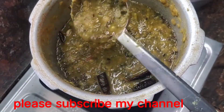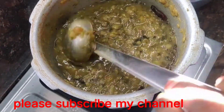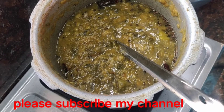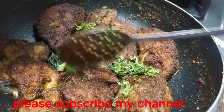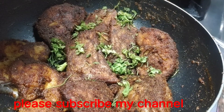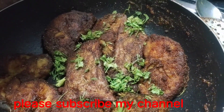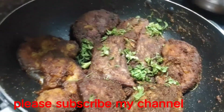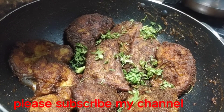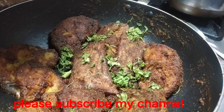We are going to show you how to eat the fish. I've got a lot of fish. I will fry it with a small fork and show you how to fry it.